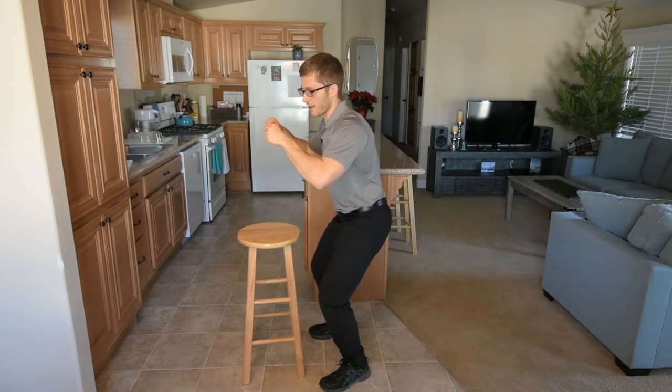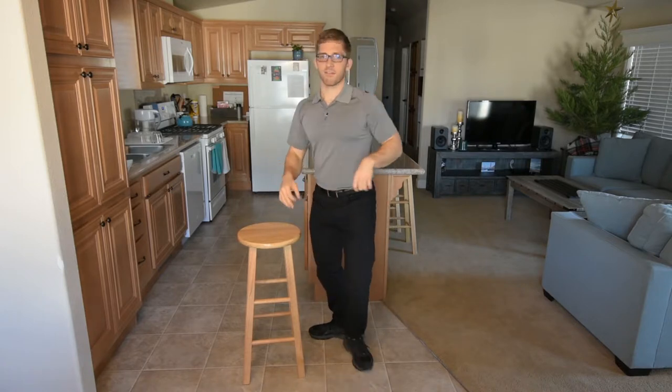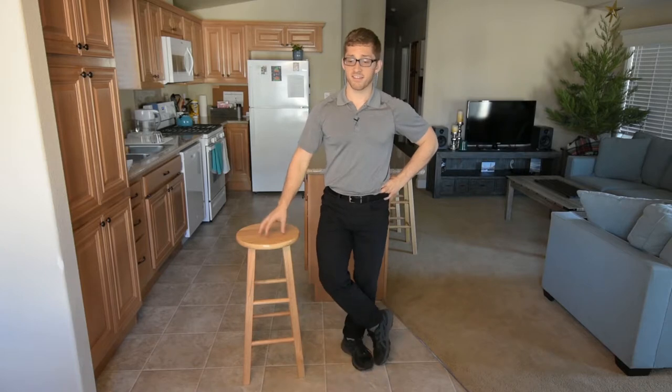If the straps are slack at the top of the movement and tight at the bottom, you can tighten them if you start to lose your balance. The idea is the same.